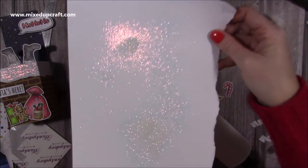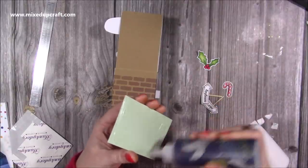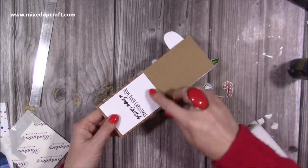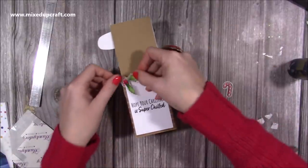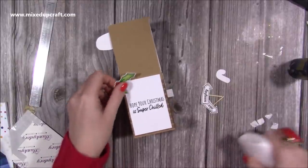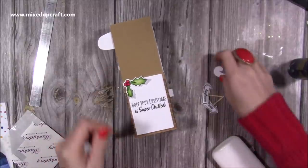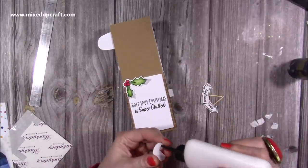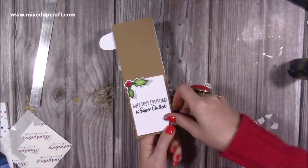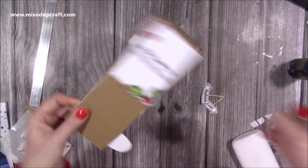Now I'm going to stick this one down on the back — it was 2 and 3 quarters by 3 and 3 quarters, so it gives me just a little border of that brickwork. I could pop a sentiment there and write small, whoever I end up sending this to. I just think it adds some nice detail to the back. You could put the white piece all the way up there too — if this is going to a work colleague, you might have a few people signing on the back.